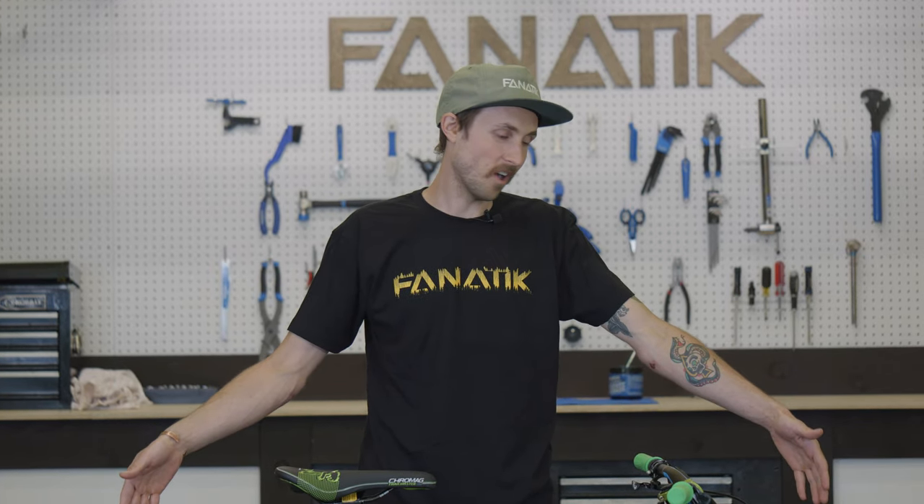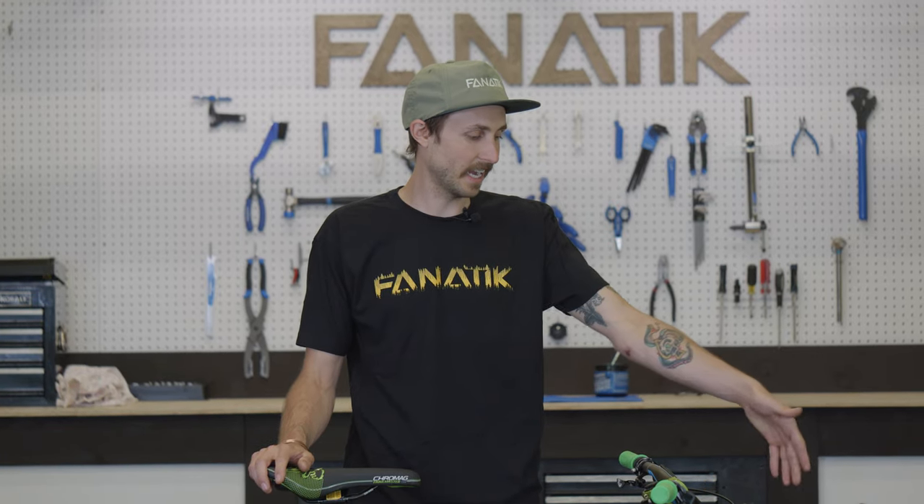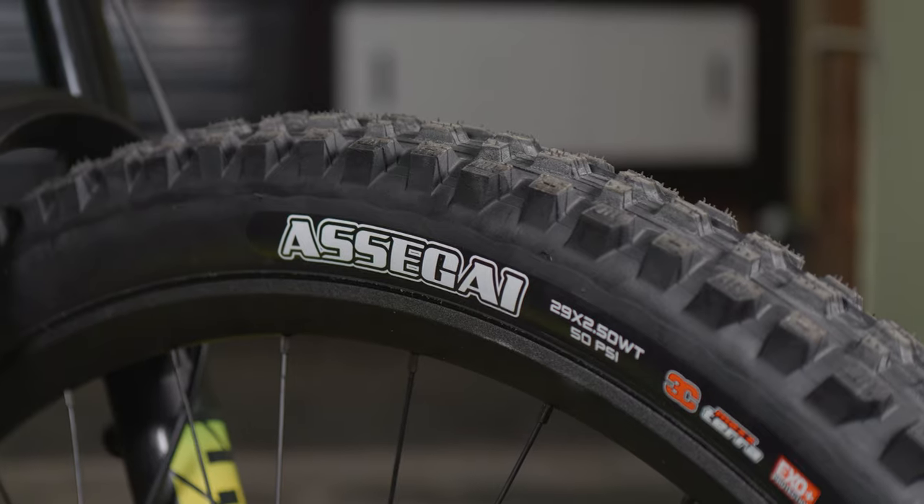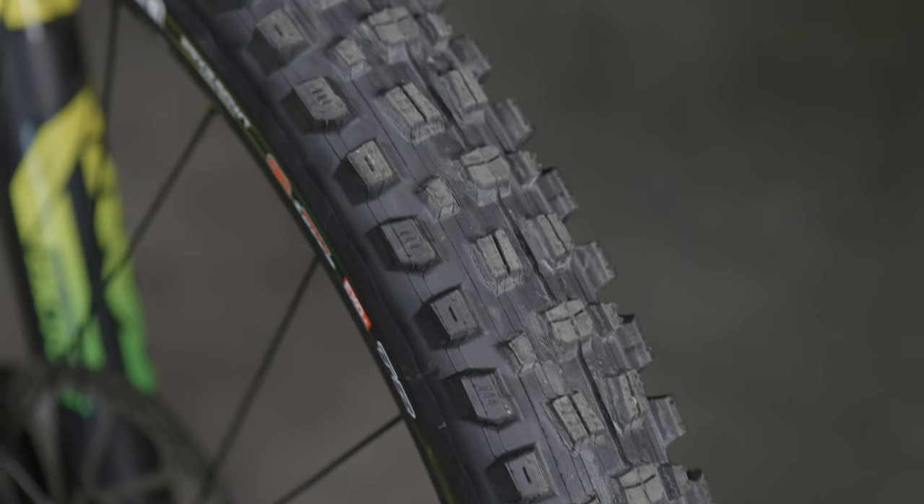The last touch point on the ground is the tires. We went with a Maxxis Assegai up front and the Dissector in the rear, both in an EXO Plus casing, so you get a little bit of added protection.